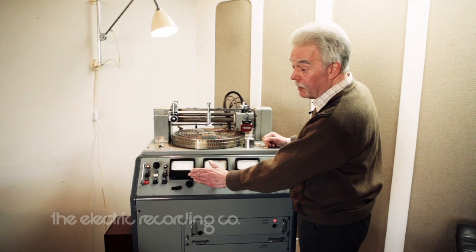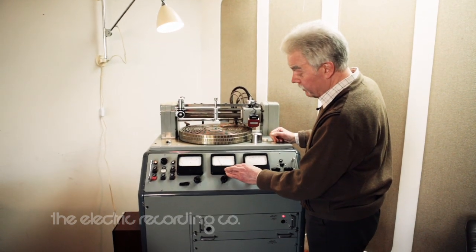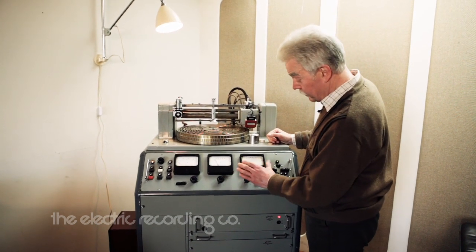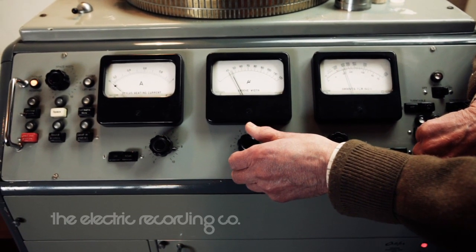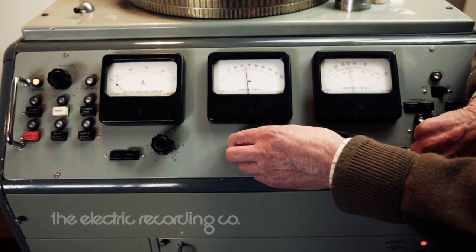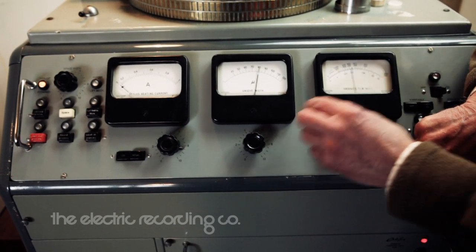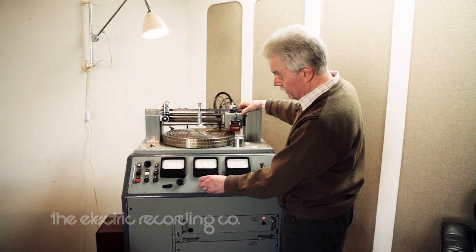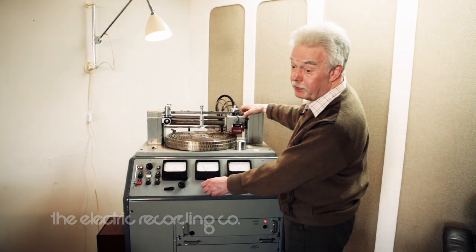These meters indicate the heat applied to the cutting stylus, the depth of the groove, and in fact the width across the top and the pitch of the grooves. We can adjust the basic pitch, and then the music controls how much space is needed. One of the nice things about it is that if you increase the depth, the pitch opens up to follow.